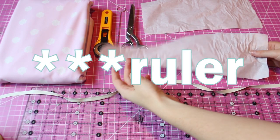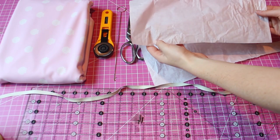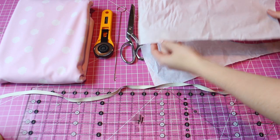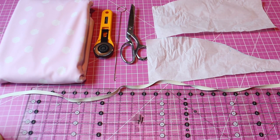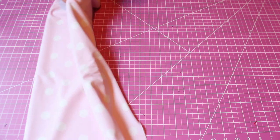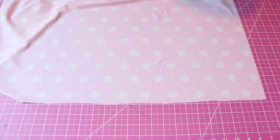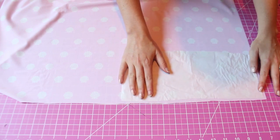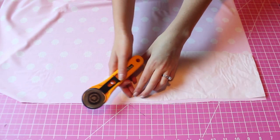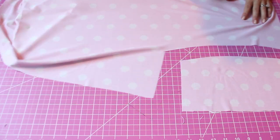As usual, the link to the PDF pattern is in the description. The first step is going to be cutting two of the front and four of the back piece. And if you do plan on making it reversible with two fabrics, just cut one of the front piece and two of the back piece in each of your fabrics.